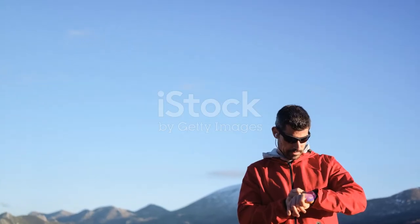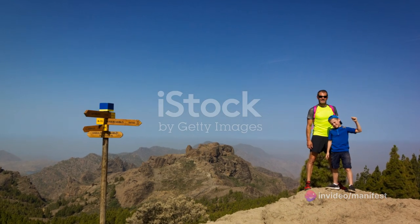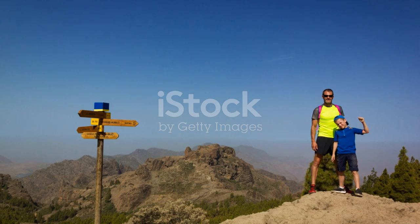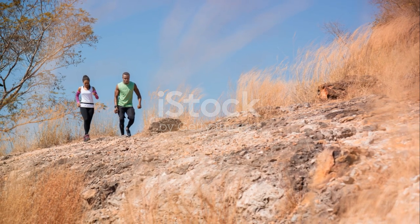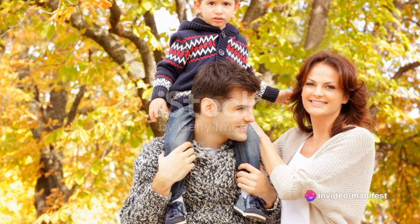Next, you'll want to set a timer. This adds an extra layer of fun as everyone tries to beat their own best time or compete for the fastest round — it's a wonderful way to foster a bit of friendly competition. Lastly, don't forget to cheer each other on. Encouragement can motivate us to push ourselves a little harder and have even more fun while doing it. And that's how you turn your living room into a fun and challenging fitness playground.